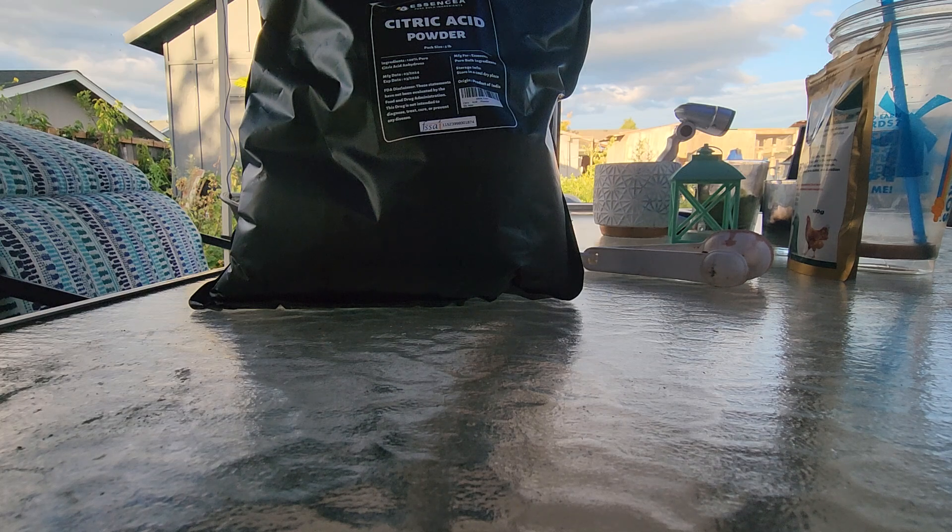Buy a good non-GMO food grade citric acid to give to your pigeons. It's cheap — this is a five pound bag from Amazon, it was 20 bucks. If you have Prime through Amazon you get free shipping, so $20 and this will last a long time.